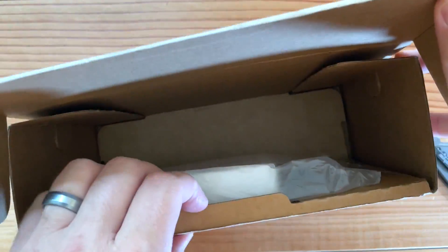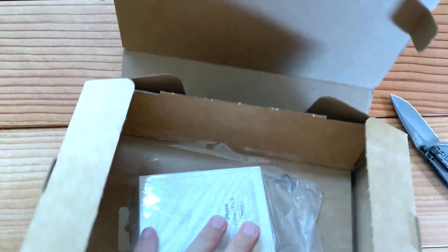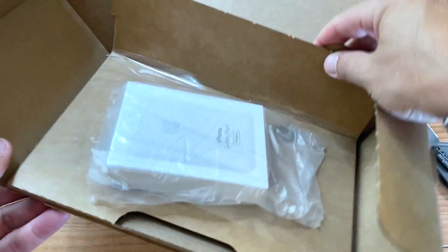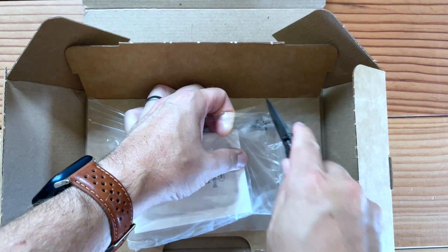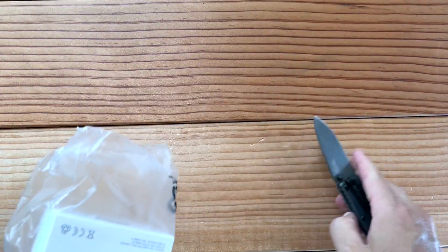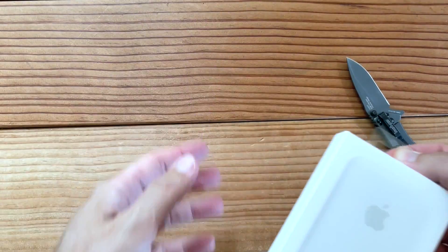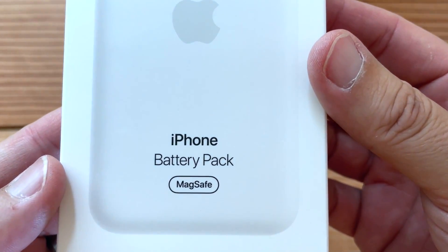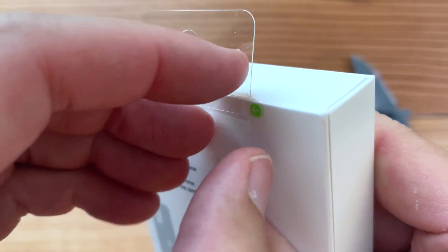Nothing like that first incision. I always get a kick out of their packaging. Why did the box have to be so big? Shove that aside — that is tiny. iPhone battery pack by MagSafe. There it is right there.